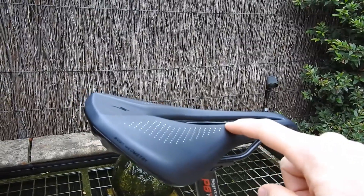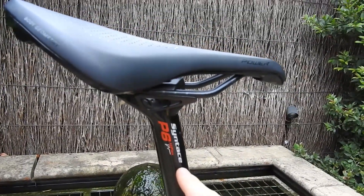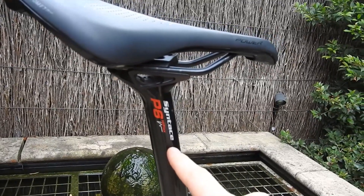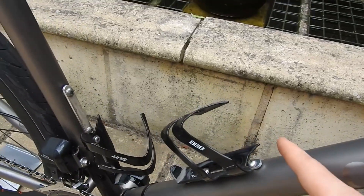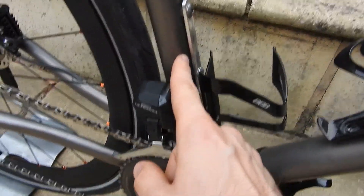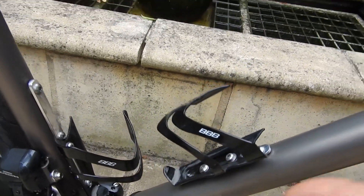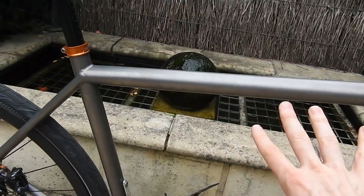Under my butt is a Specialized power saddle and a Synthase P6 Hi-Flex seatpost for plenty of comfort. The bottle cages are still the old triple B side exit, so I can just pull them out to the side with these funky little aluminium adapters to drop them all the way down, just to get them out of the way of the frame bag, which I'm mounting up here.